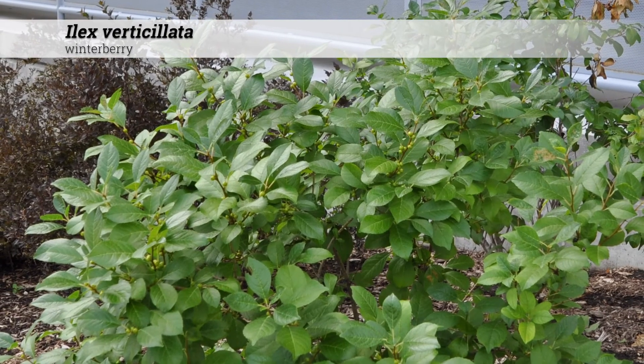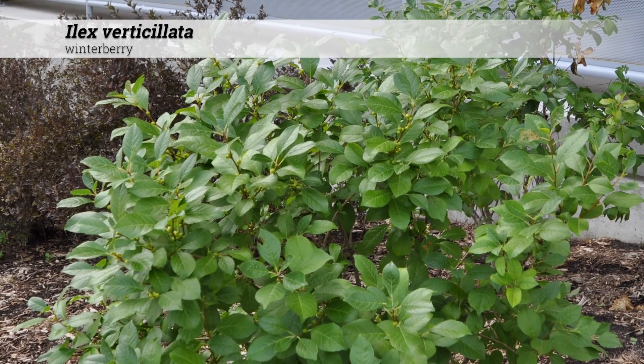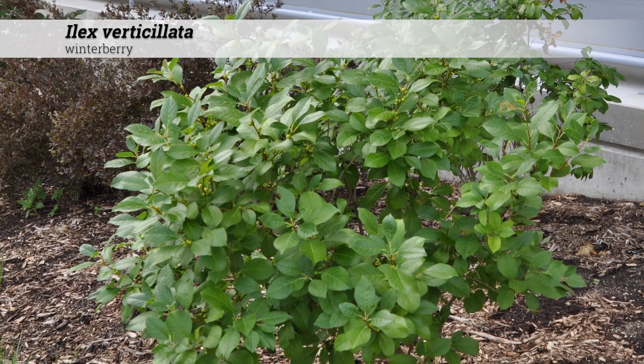These do well in heavy soils but tend to prefer acidic soils anywhere from about pH 4 or 5 to 6.5, and may develop chlorosis or yellowing of the leaves at pH levels higher than that.